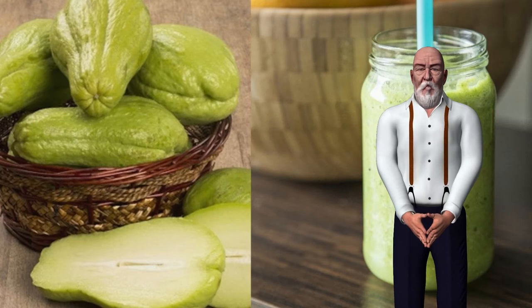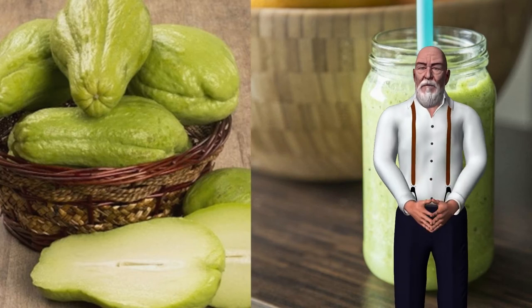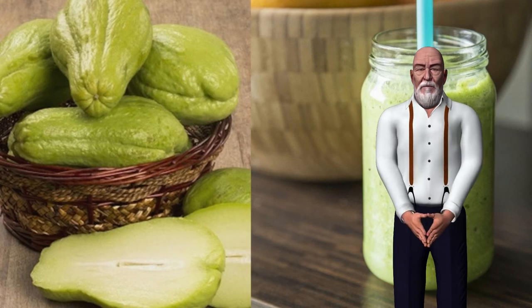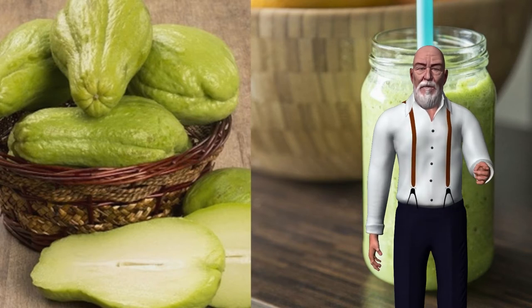Chayote is a vegetable that we commonly consume in various dishes. However, what you may not know is that it contains incredible benefits for our health, and that we can even make smoothies with this fruit, so that you can take advantage of all its properties. Today we will tell you how to prepare chayote juice to lose weight, regulate blood pressure, and improve our vitality.